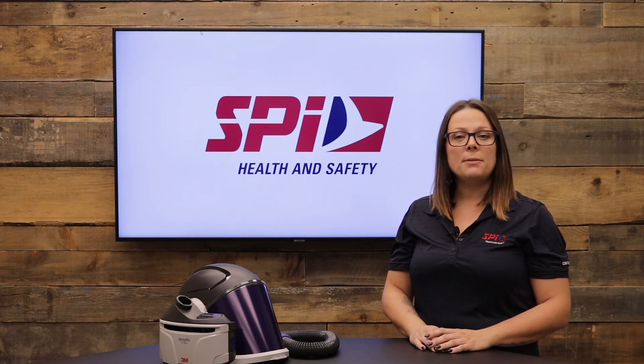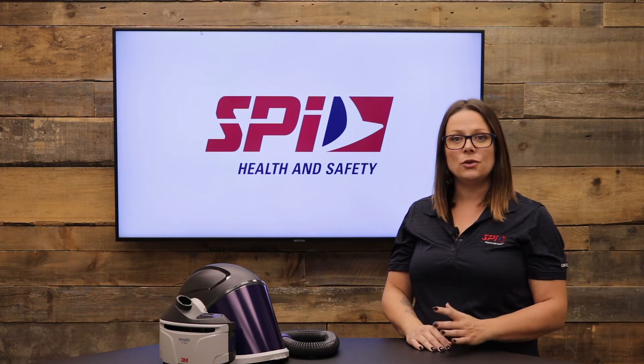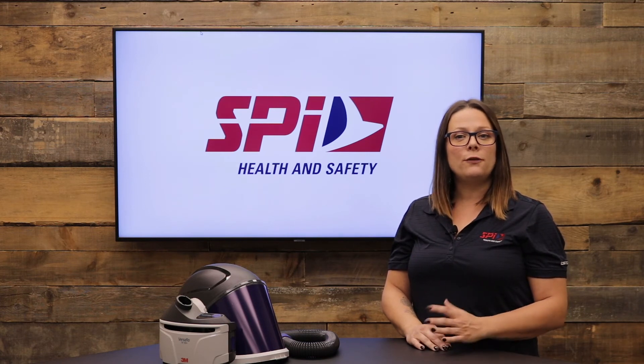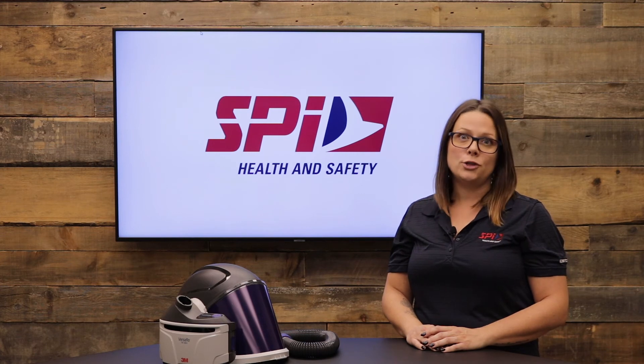The 3M Versaflow PAPR TR300 Plus system is user-friendly and offers an intuitive interface which allows you to monitor the operating status of your filter, battery and airflow at a glance. It comes with an audio and visual alarm for filter load and low battery, and with interactive and colourful touch points.